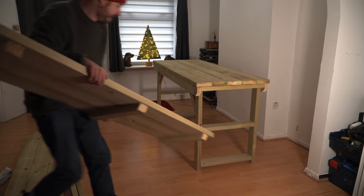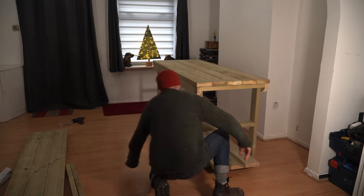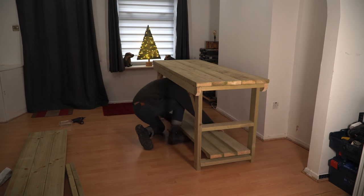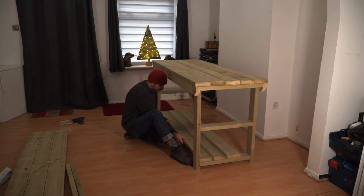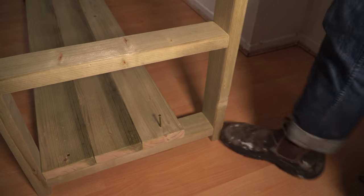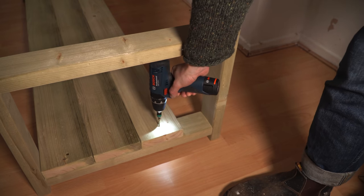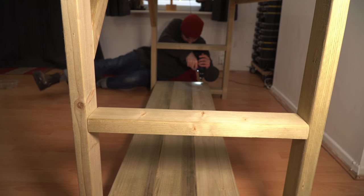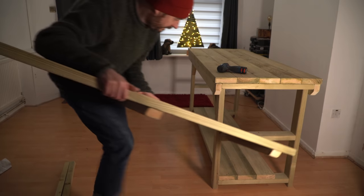The bench comes in lots of different configurations. I've gone for the two-shelf option and also the six-foot long option. I get the first shelf put in place — pushed all the way back, though you could have it centred or pushed forward — and then get the screws driven in. The second shelf goes on in the same way and this gives me so much storage space.